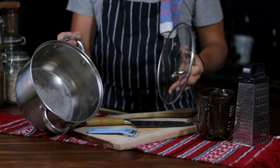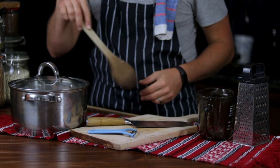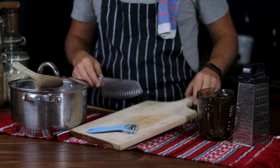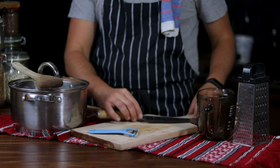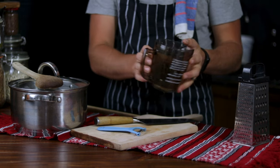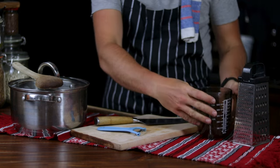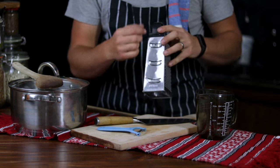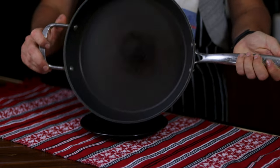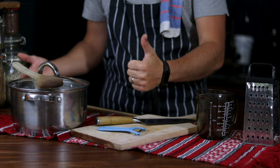For the tools we will need: a large 5-liter pot with a lid, a wooden spoon to mix with, a sharp knife, a chopping board, a peeler for the root vegetables, a measuring cup, a grater for the carrot, and a large frying pan. That's all folks. Now we can begin prepping.